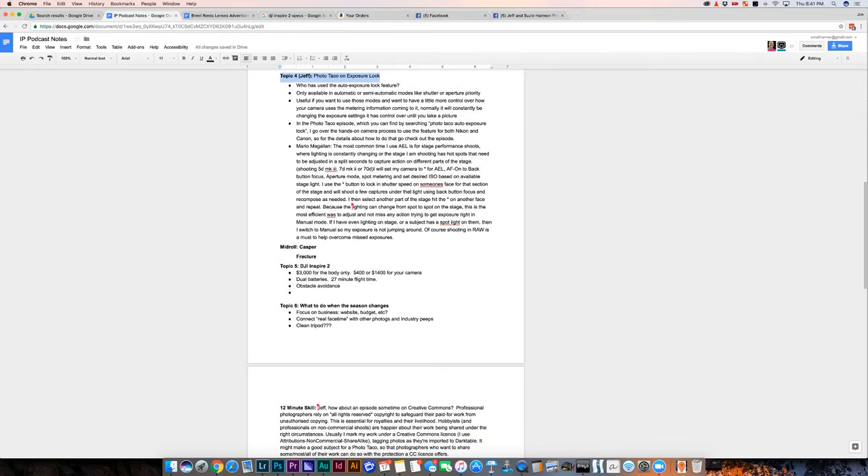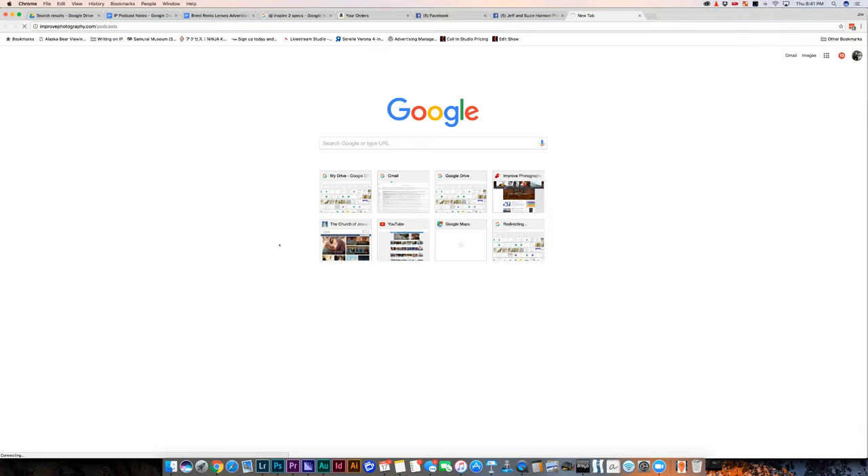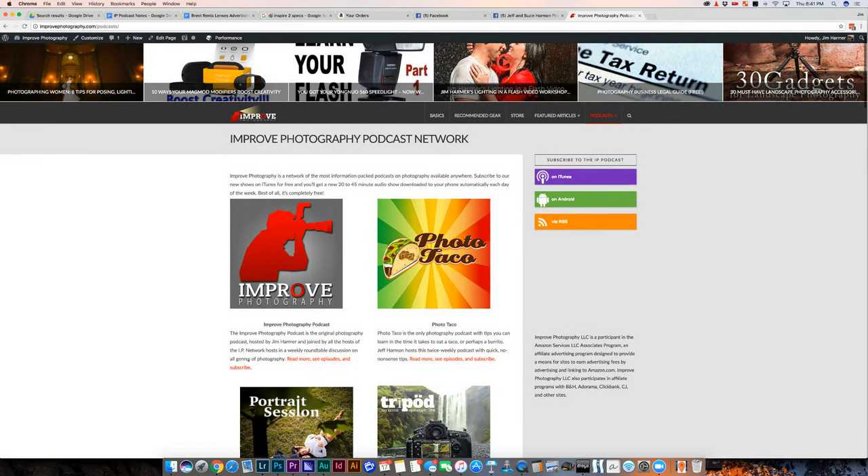It's something that I almost never use. So tell us about when we could use Exposure Lock and how we do this. This came from a listener question, and the show feeds a lot off listener questions. Every episode is completely dedicated to a specific topic — I pick one listener question. It's actually averaging more like 30 minutes now, so it's not a one-taco show anymore.